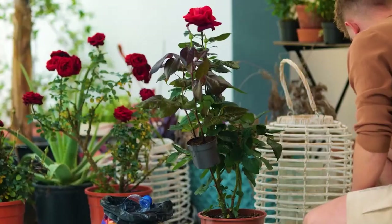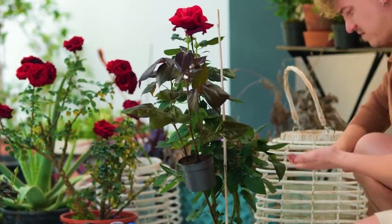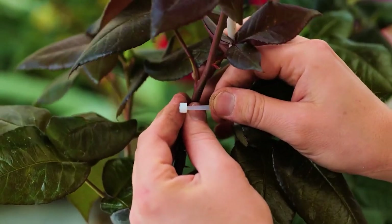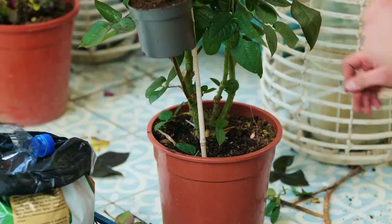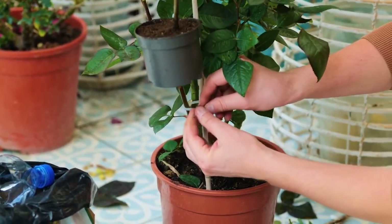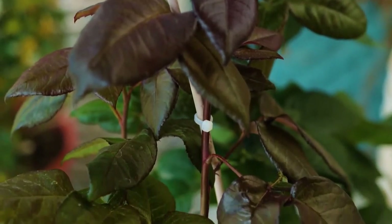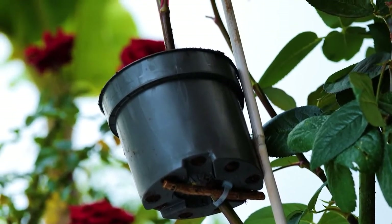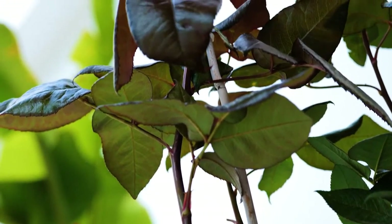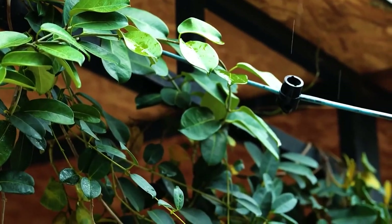This is too much weight for the stem to hold, so drive a cane into the large pot. Connect the stem to the cane using cable ties — this will keep the stem from taking on any undue pressure and weight. Although roses have modest water needs and can withstand long periods of drought, make sure they are watered at regular intervals. After around 25 days, it's time to check on progress.